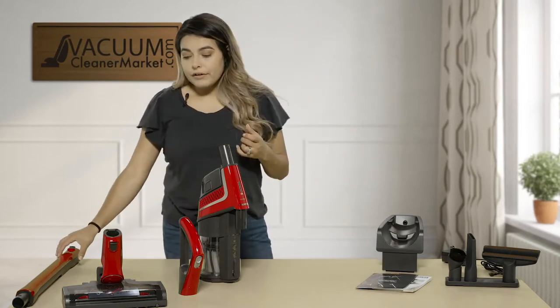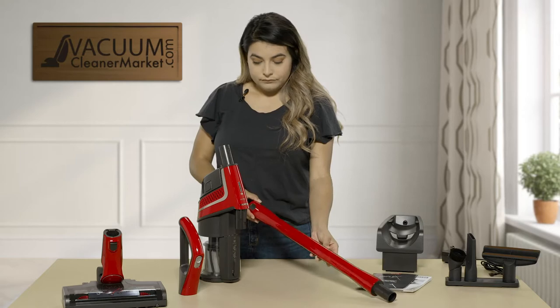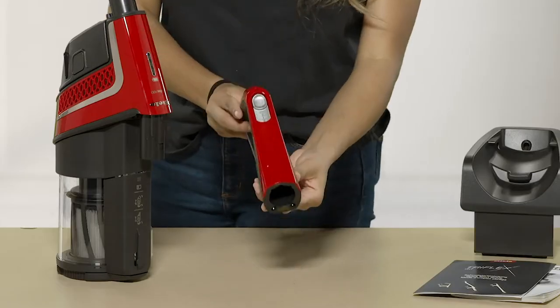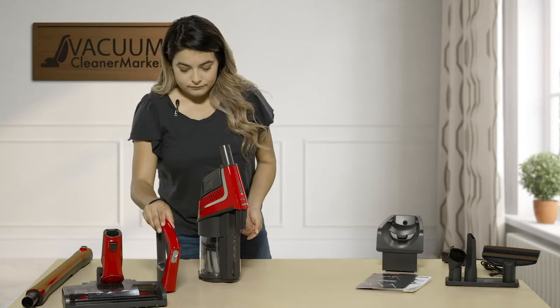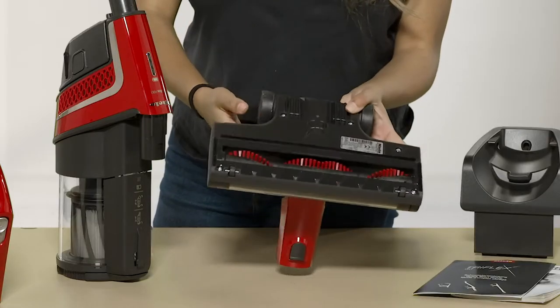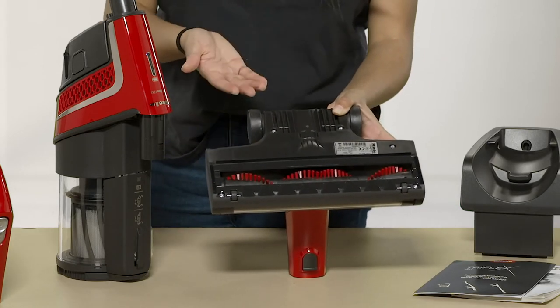For your actual vacuum cleaner, you're going to get your wand and your handle. The vacuum cleaner does have three different suction speeds. You also get your power head. This power head has a spinning brush roll, so it's good for low to medium pile carpeting and also hardwood floors.